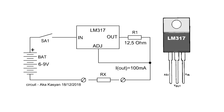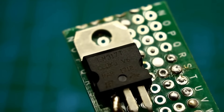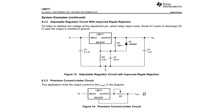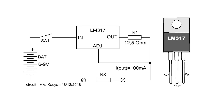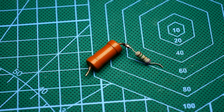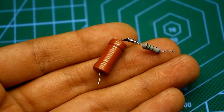It is extremely simple and built on the basis of the LM317 integrated circuit — an adjustable voltage and current regulator operating in linear mode. In our case, the chip functions as a current regulator. For the device to work accurately, the resistance of the current-setting resistor needs to be selected so that the output current is exactly 100 mA. Resistors can be connected in series or in parallel to achieve the desired resistance.